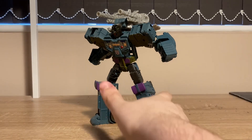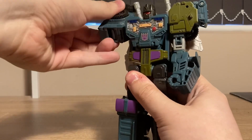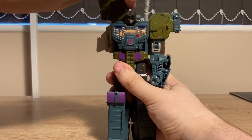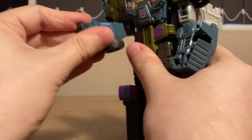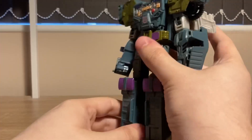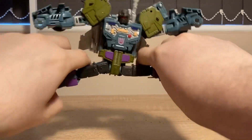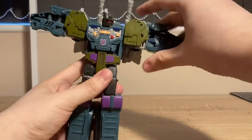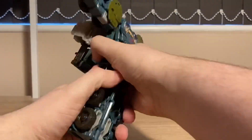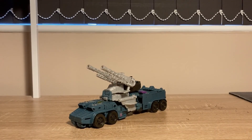As for articulation: head is on a rotation. Arms go up that far, back that far, and out that far. Elbow bend, elbow rotation, nothing at the wrist, nothing at the waist. Leg goes up that far, back that far, and out that far. Thigh rotation, knee bend, and that's it. The transformation is simple but complex at the same time. And you get this very long truck. I'll give Onslaught a 7 out of 10.